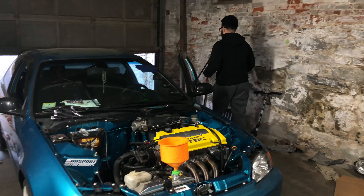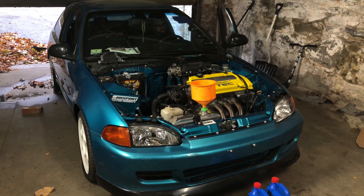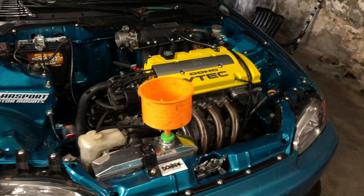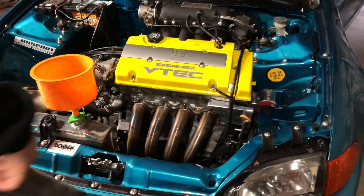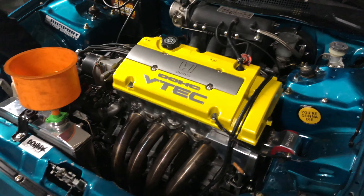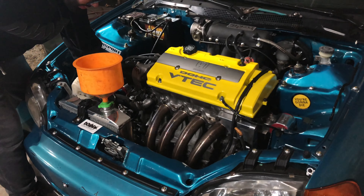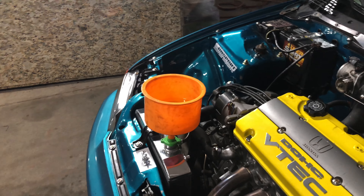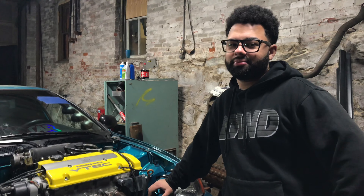Take two. All right, so there's a coolant leak and there's an oil leak. I'm kind of bummed out, but it is what it is.